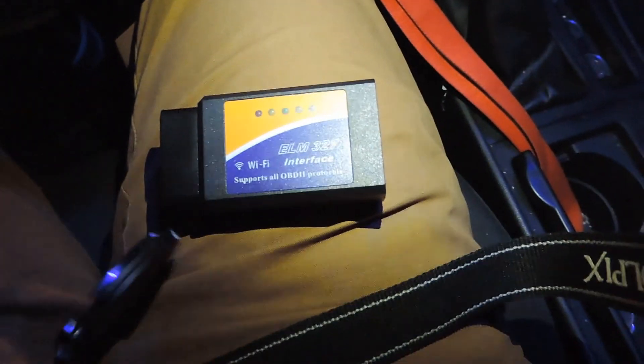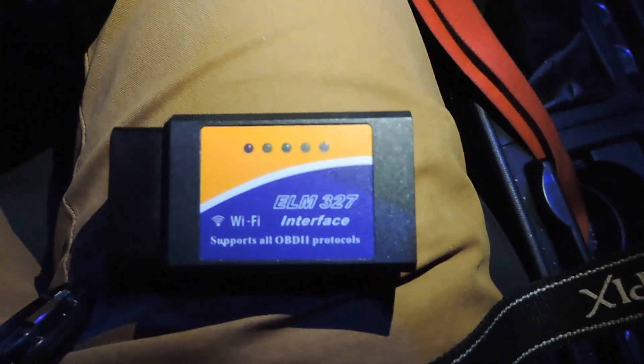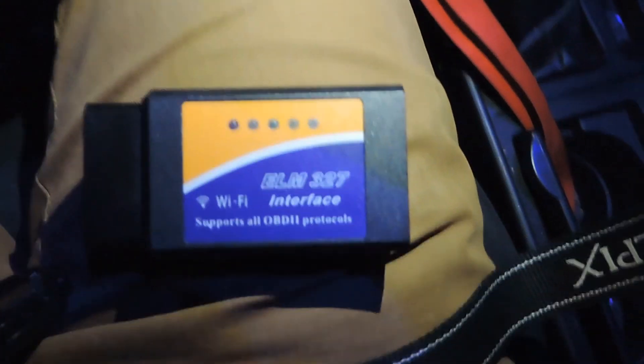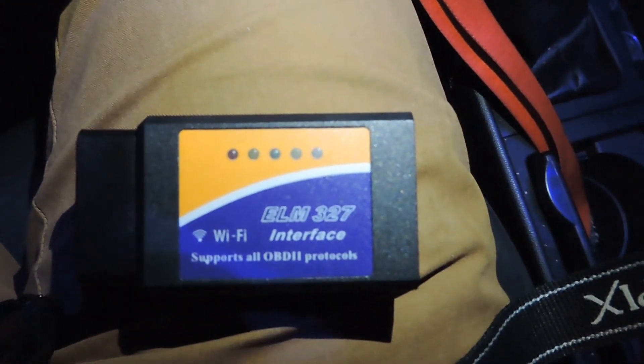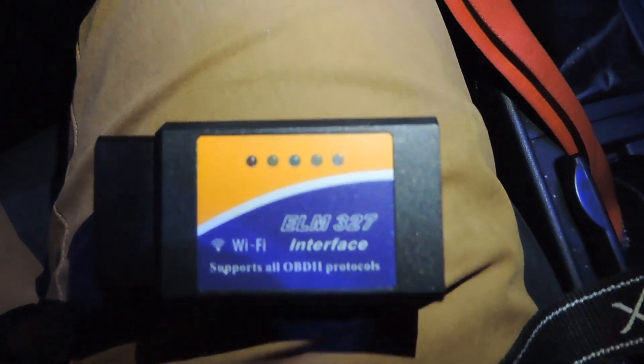Basically what I'm going to show you guys today is this OBD2 scanner I picked up about three months ago. It's pretty neat — it supports all OBD2 protocols, ELM327, and it's WiFi. Everything I review I'm going to post a link so you guys can buy the exact same product.